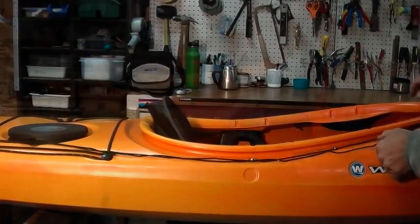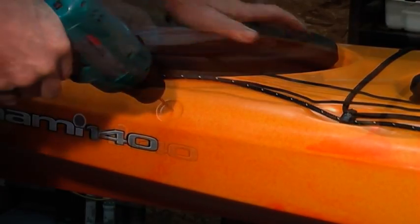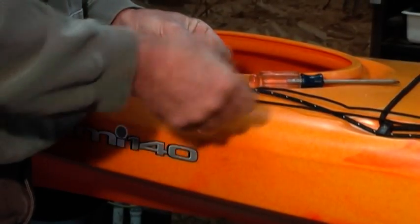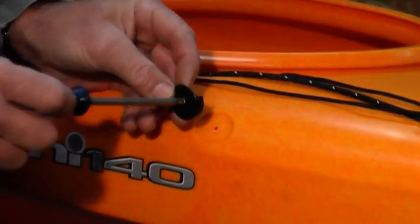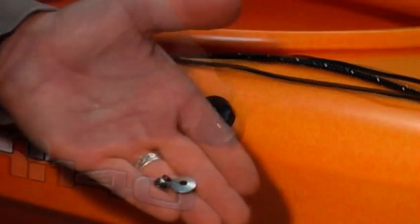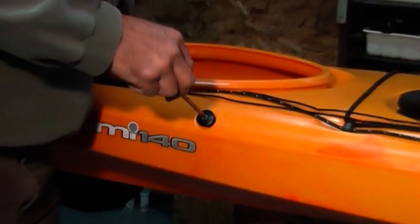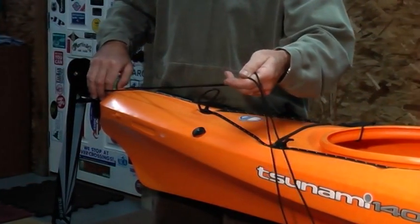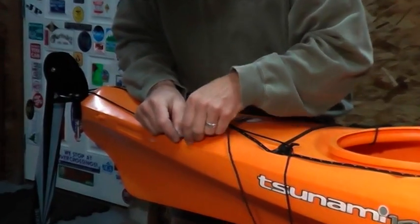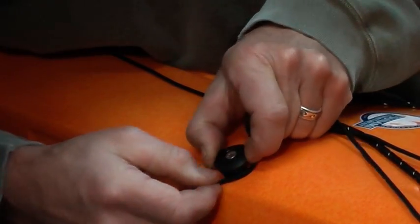Find the three deck recesses and drill five thirty-second inch holes in the center of each recess. Secure the round plastic pad eyes with one-inch long number 10-32 screws, neoprene washers, and cap nuts. Do not tighten. Some models may have one or more of these deck fittings already in place — if so, loosen the cap nuts. Route the line under the pad eyes, aligning the bases so that the notches allow a smooth loop all the way around, and then tighten the cap nuts.